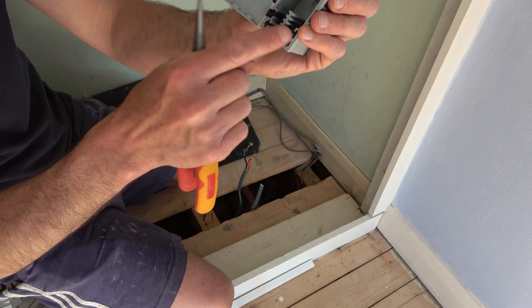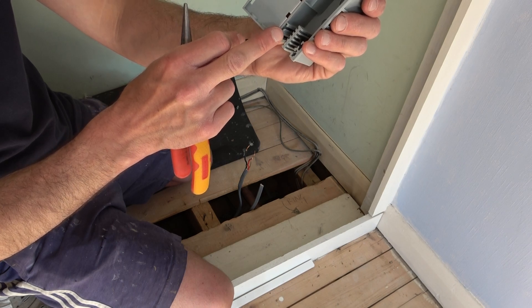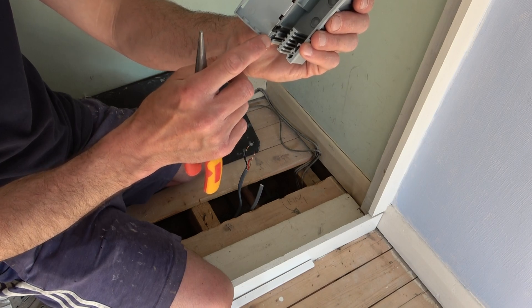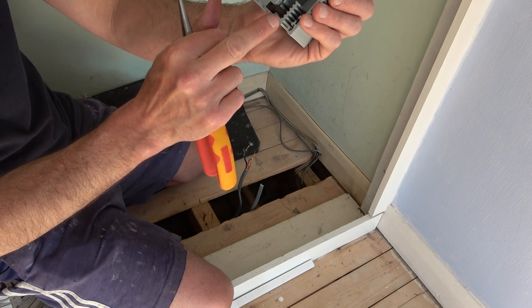If you look here, you've got two black cable grippers. These can be repositioned for different size cable. If you're using 2.5mm cable or larger, then you want it in what they call the offset position. If you're using something like one millimetre cable, which is smaller, then you want to place it in the other position — that's got a smaller gap and will grip the smaller cable.